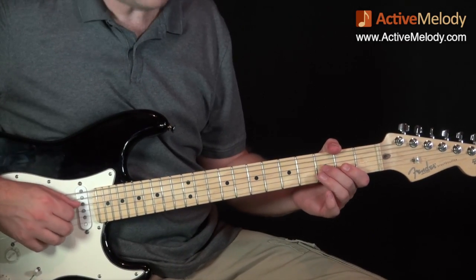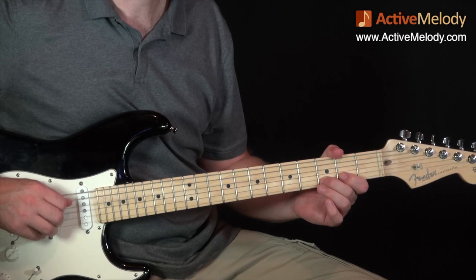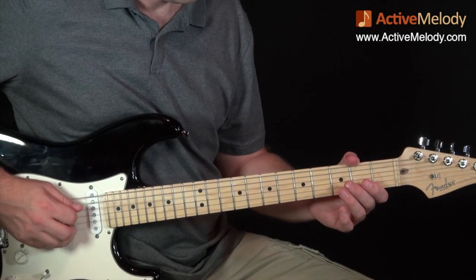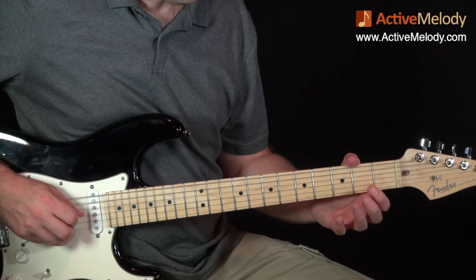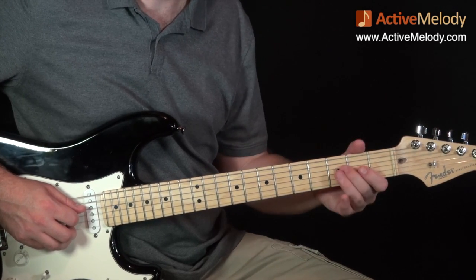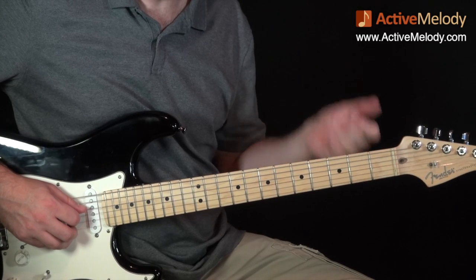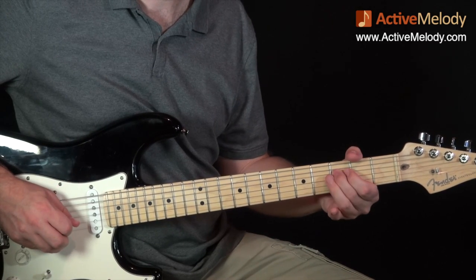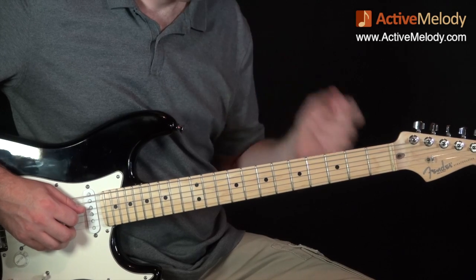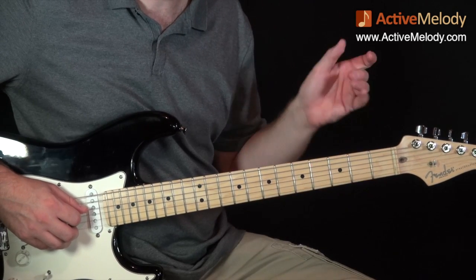We start by playing the open D string, or the fourth string, and I just do a downstroke with my right hand. Then as soon as I play that, I do a hammer-on with my left hand to the third fret, fourth string, and I push it slightly sharp when I hammer it on. It's not a full bend — not a full step — just slight.